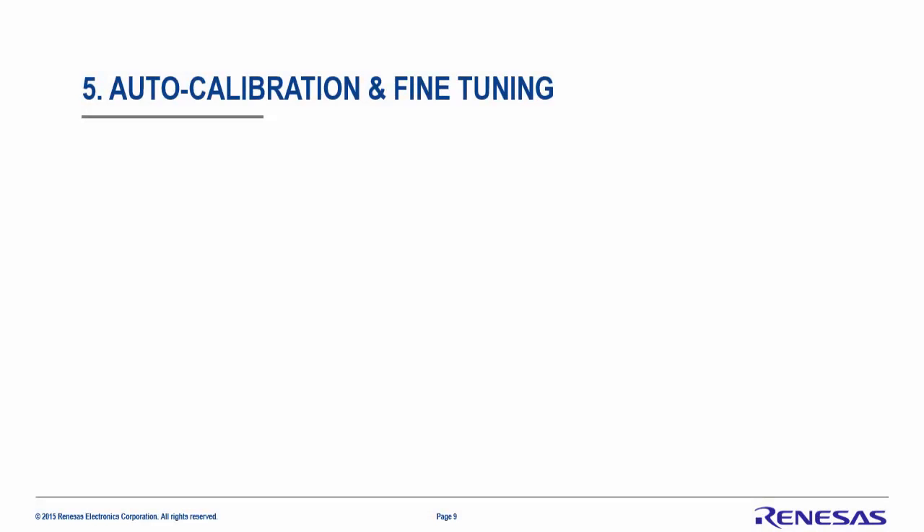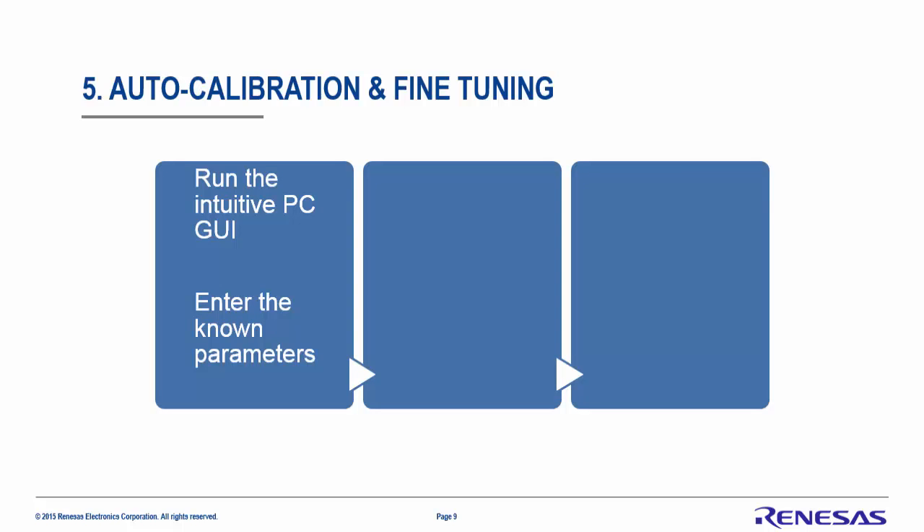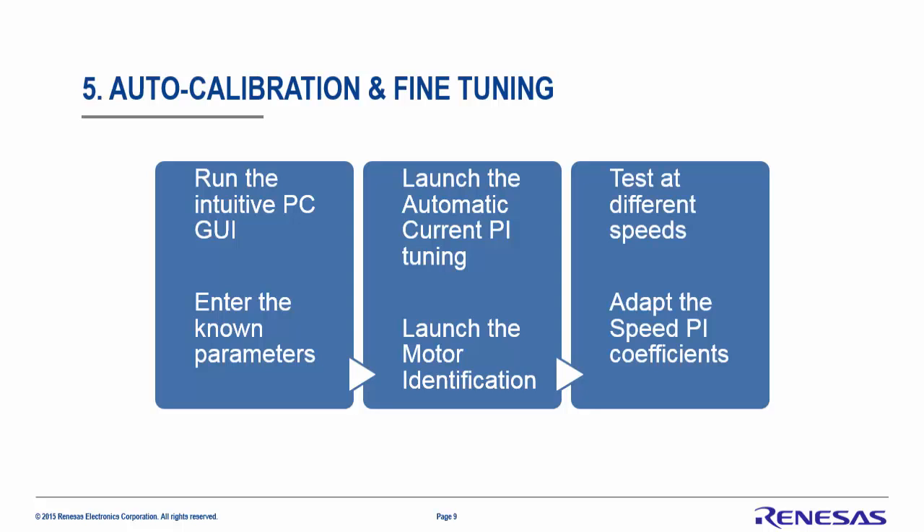The last step is to run the auto calibration and fine-tune the high voltage motor. This will be done in three steps. The first is to run the intuitive PC GUI and enter the known parameters like the speed and the maximum current. The second is to launch the automatic current PI tuning and the motor identification process. Finally, test the setup at different speeds and adapt the speed PI coefficients if required.